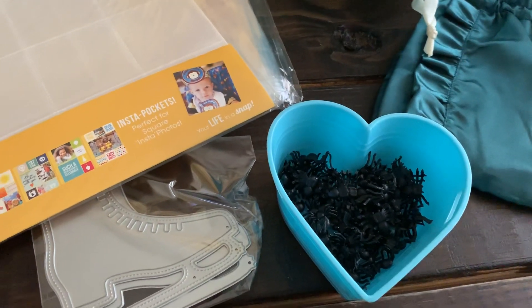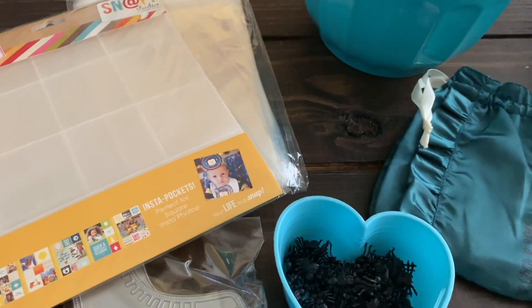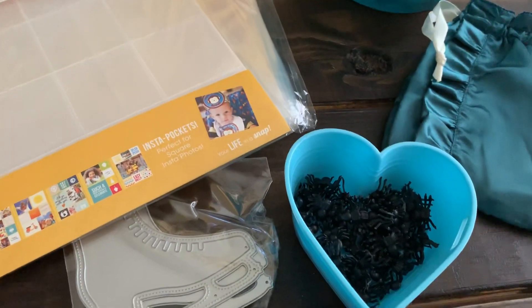Hey guys, welcome back to the channel. Thank you guys for coming back. Today's video is a quick little crafty haul that I have to share with you guys.